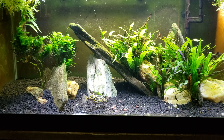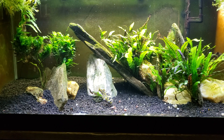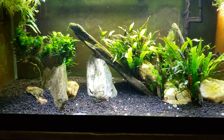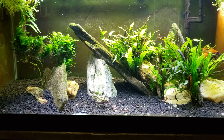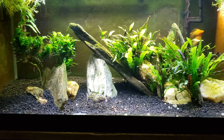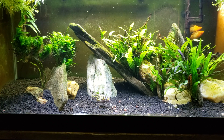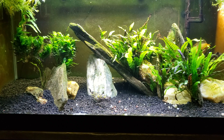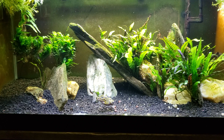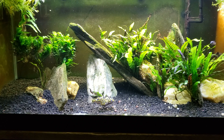Hey everybody, just got done doing a water change here on butter bean's tank, so I thought we could watch him eat his dinner of snails while I talk about plants in a brackish tank. I was looking at my java fern that I've got growing in this tank — I just threw in some water sprite that you can see floating up in the corners — we're going to see how well that does in brackish water.